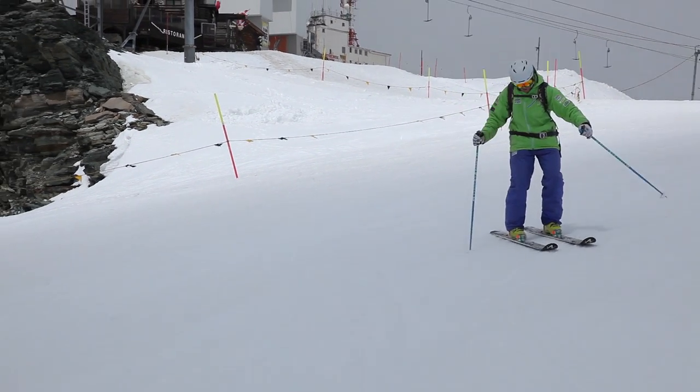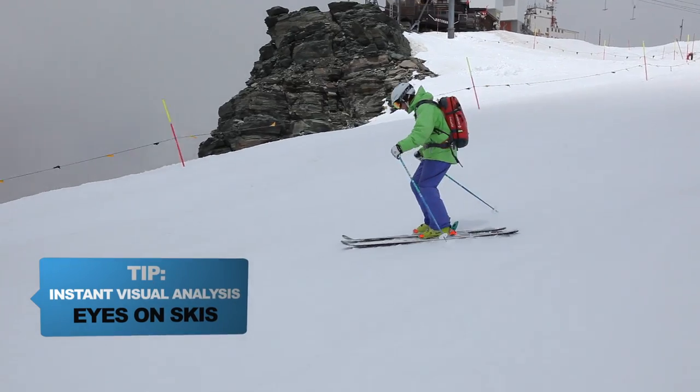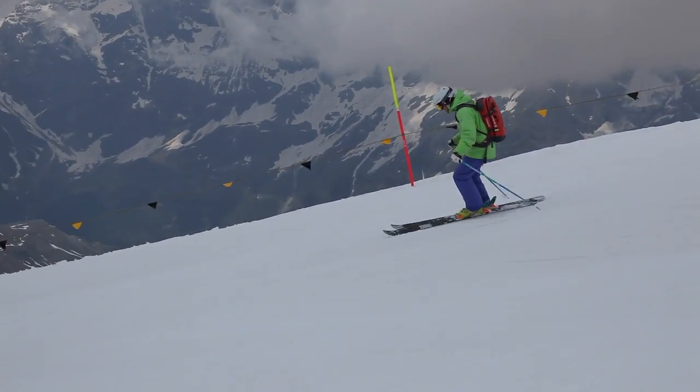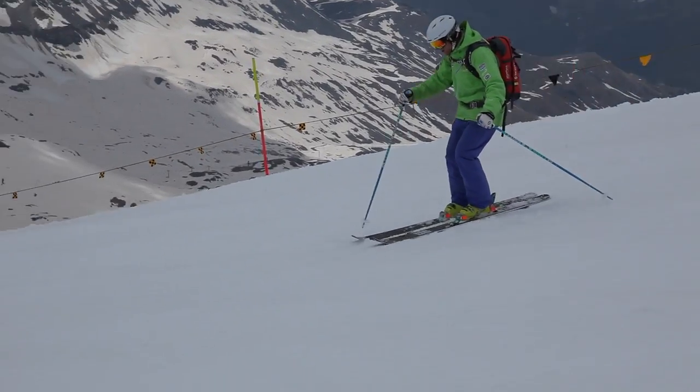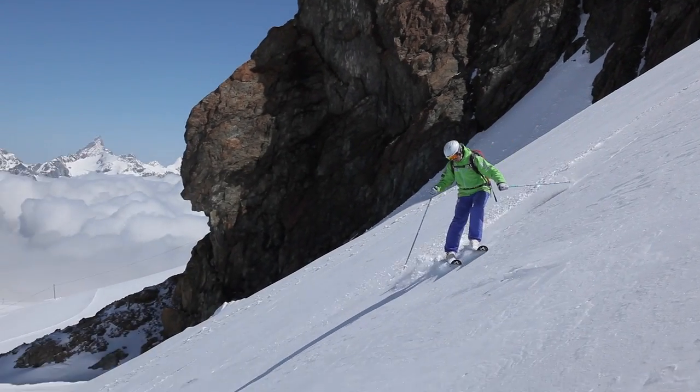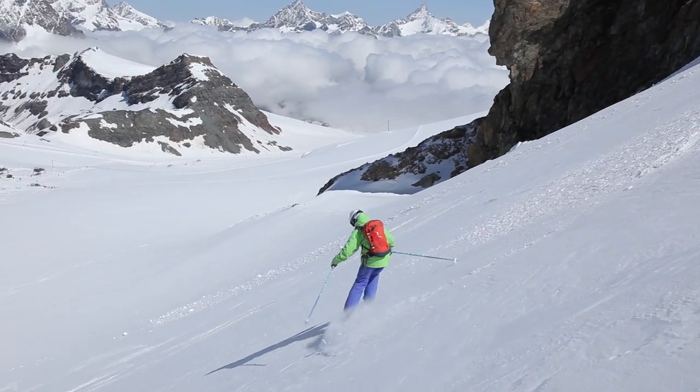Steer the skis trying to keep them flat and skidding around the turn — same here, just keeping them flat like that and skidding around. No acceleration, no edges carving, just real predictable skidded turns.